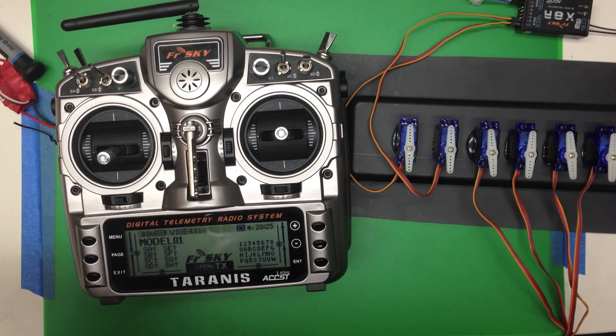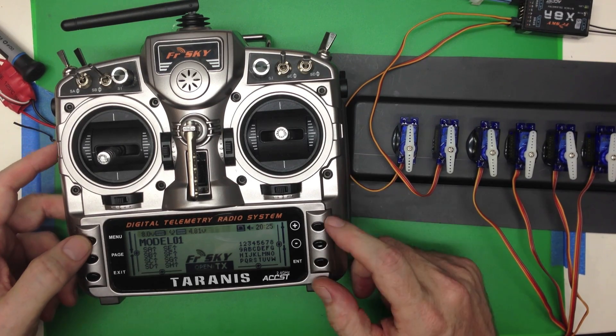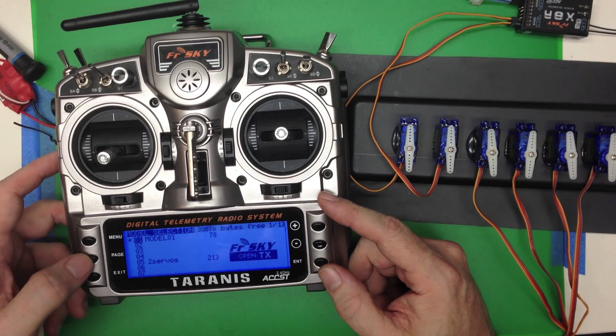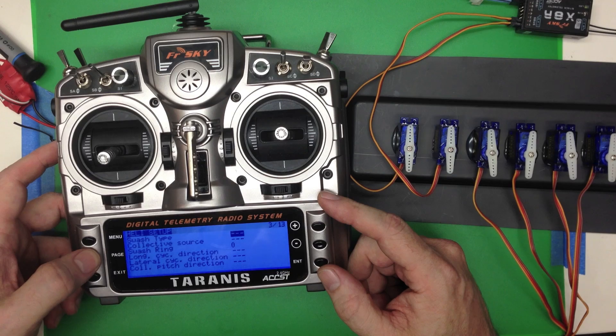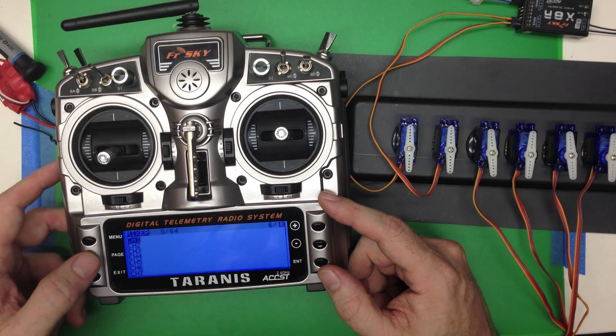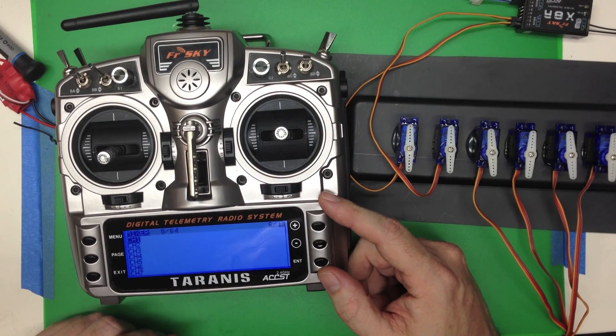We've got a model — we'll do a short click to get to the model menu, and we're going to page over to screen 6, which is the mixer menu.